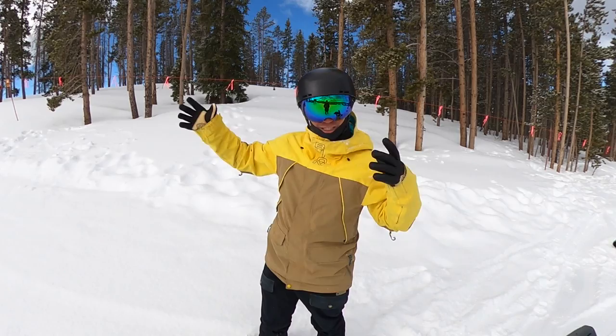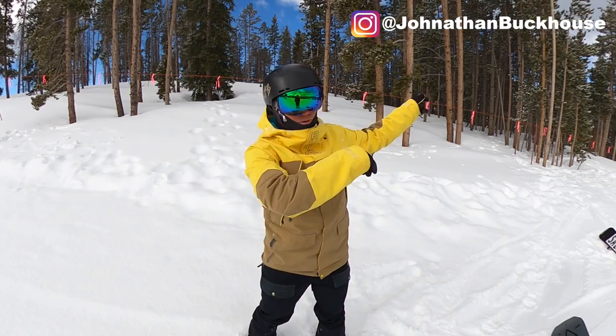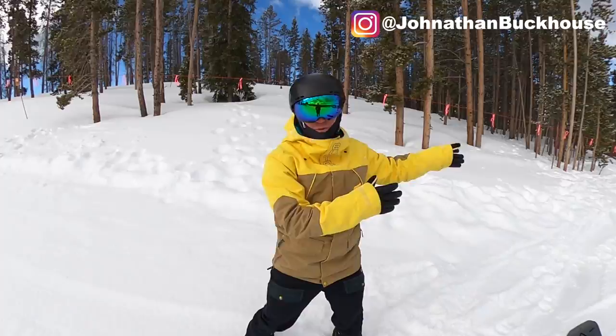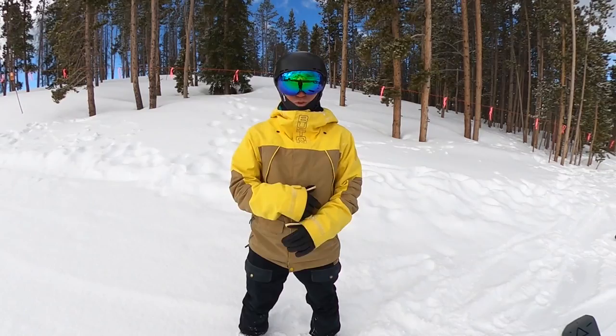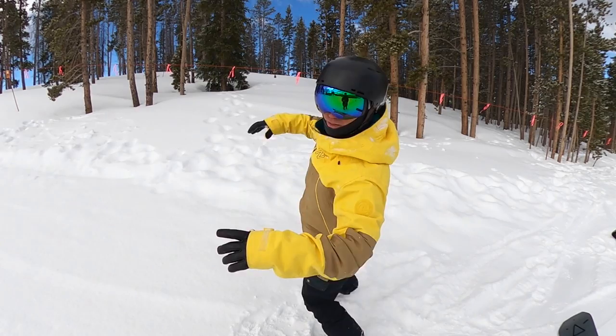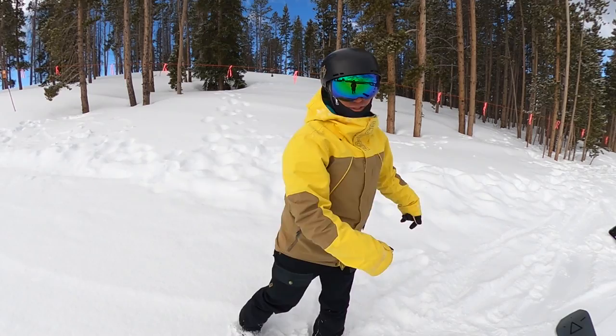A backside 360 is when you go off a jump, you take your head and pull it backwards to a 360 degree rotation and land — super cool. The reason why it's called backside is you're popping off your toes and pulling your back down the mountain. A backside spin versus a frontside spin is when you hop forwards.